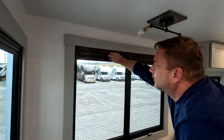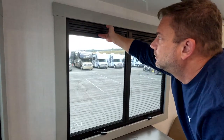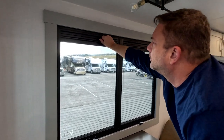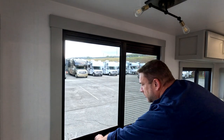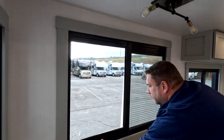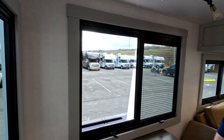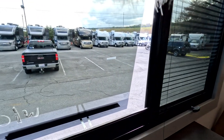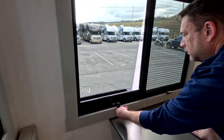So the screens work in two directions. That's your blackout shade and that's your bug screen. A lot of people, the big concern is: do these windows open up far enough? That's a pretty good opening.